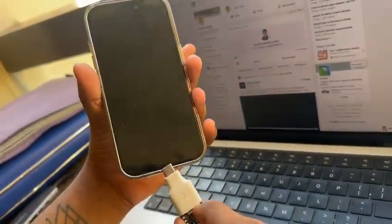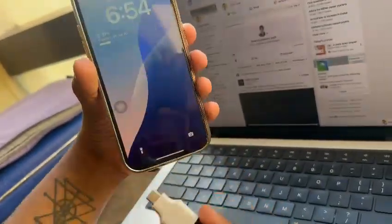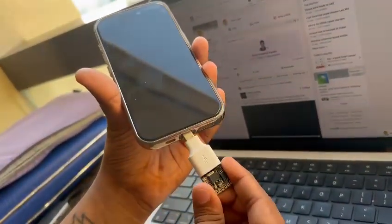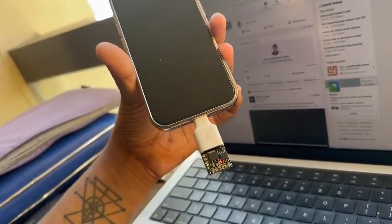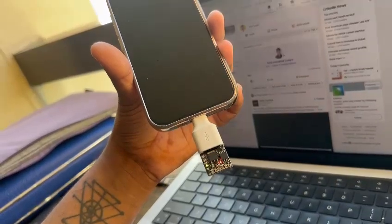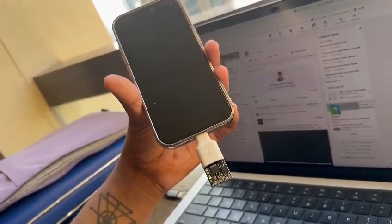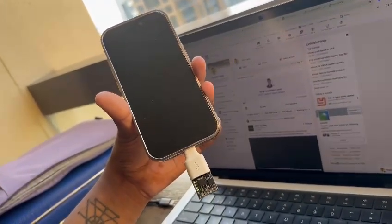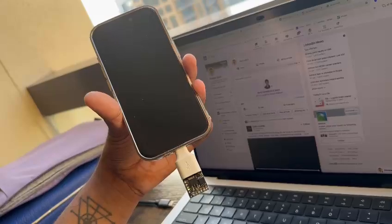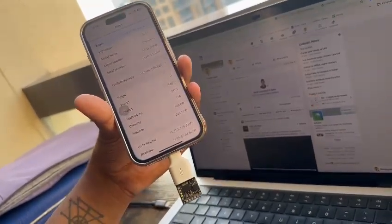I'll lock the phone and keep it aside because I don't want to use Face ID. As you can see, the phone is locked. I'll plug the device in — it has a delay of four seconds, so after the phone is unlocked, after four seconds you will notice it will automatically turn on without touching it.